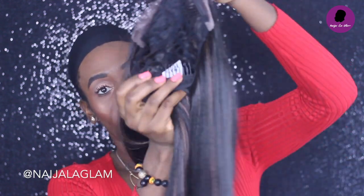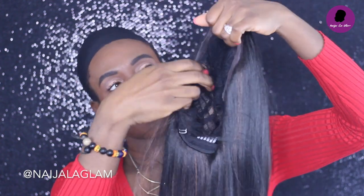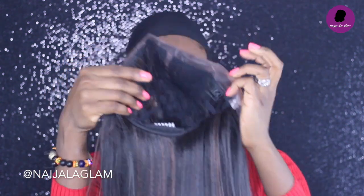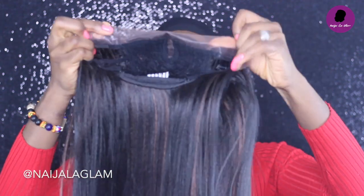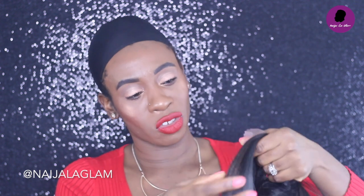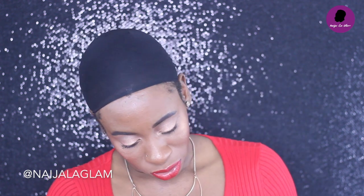So this looks like your typical wig. It has a comb in the back, two combs in the front on each side, your lace in the front, and then adjustable straps at the bottom.